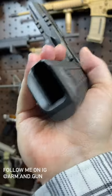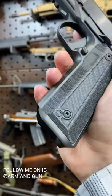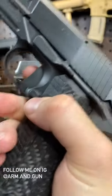Beautiful mag release, flare magwell, the super sexy rail scales grips, and guys, there you have it — the Nighthawk Agent 2.